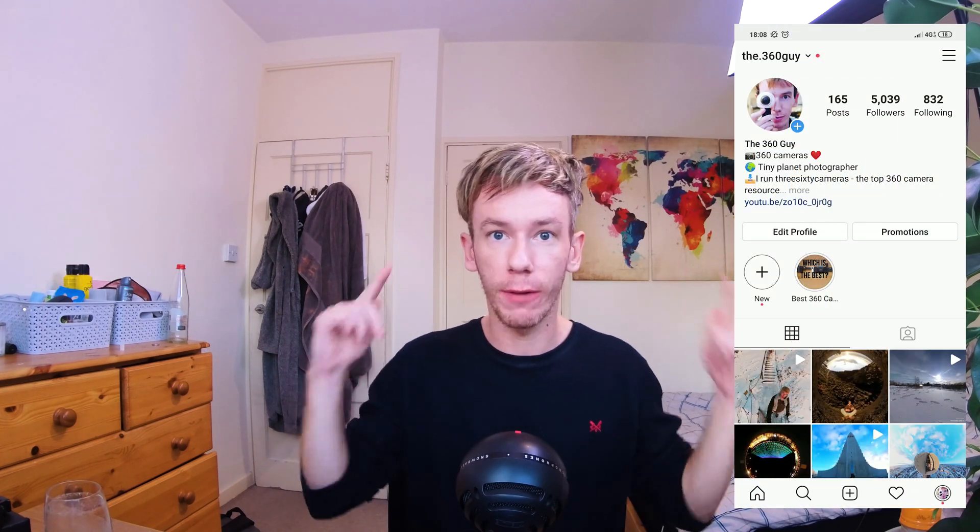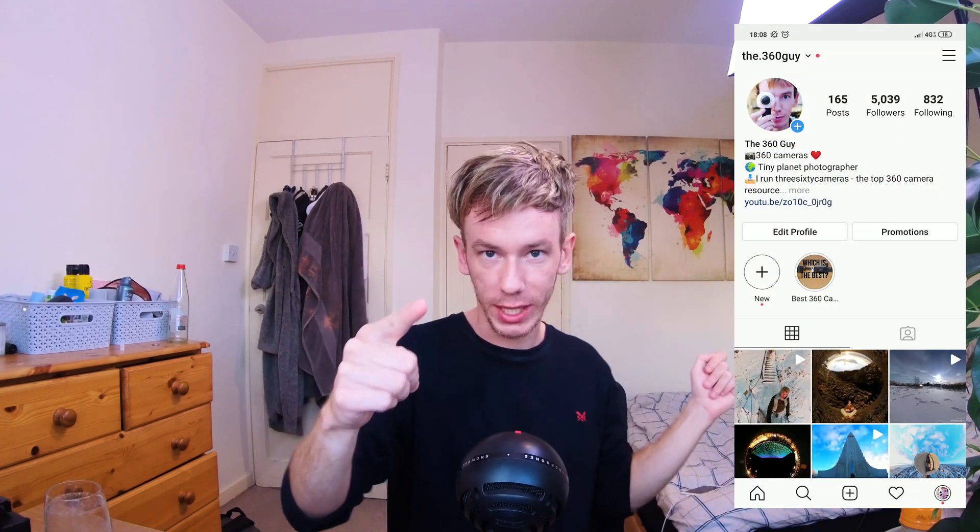Hi everyone. I am shooting this video with the Insta360 ONE R 4K module. I've just been to Brazil and I've shot a lot of video with this camera. I'm going to show you a compilation of video shot with the 4K module that comes with this camera.